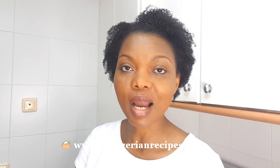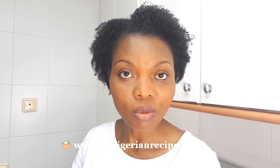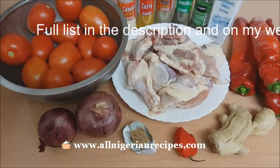Hey guys, it's me again, Flo. This oilless tomato stew that we're going to prepare today is not your average Nigerian tomato stew. In this one, there is no fry fry, yet it is very tasty, I promise you. It's for those who want to drastically reduce the amount of oil in what they eat. If that's you, or you know someone who would benefit from this recipe, let's go. These are the ingredients you will need.